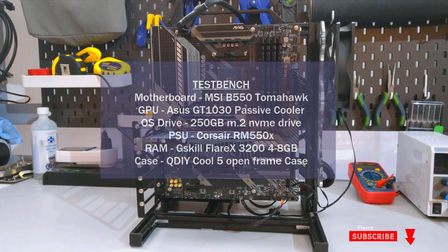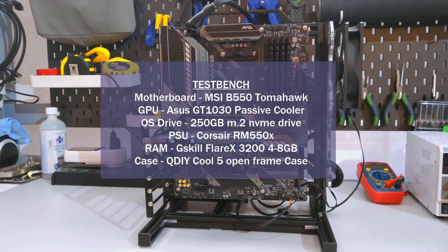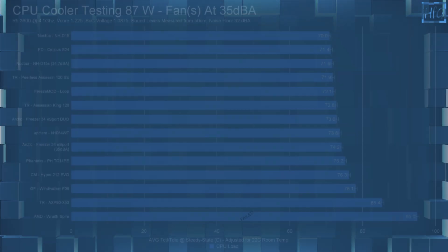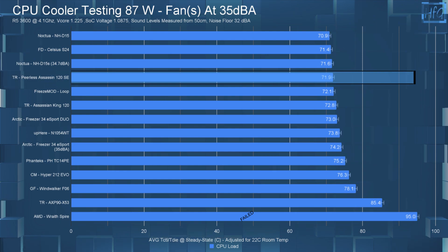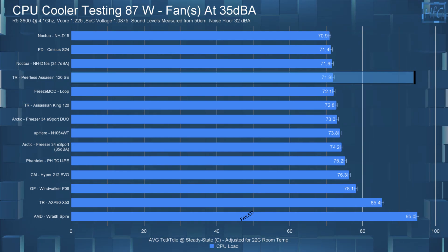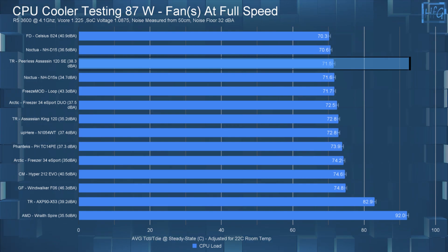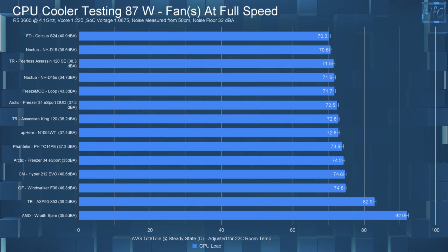Onto temperature testing — if you haven't watched my CPU cooler testing methodology video, I strongly suggest you do. The Peerless Assassin 120 SE in the 35 dB noise-equalized 87-watt test had a CPU temperature of 71.9°C. When I let the fans run at full speed, the temperature only went down to 71.5°C — so really no difference between the 35 dB and the full-speed tests at 87 watts.